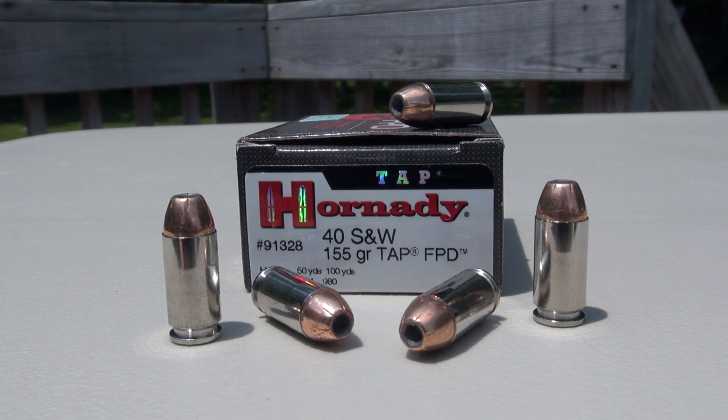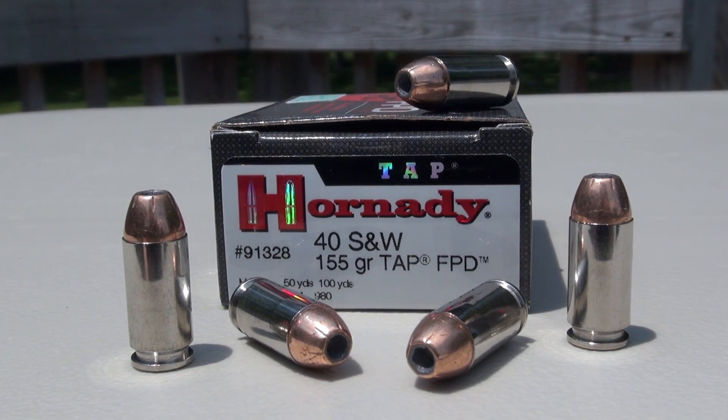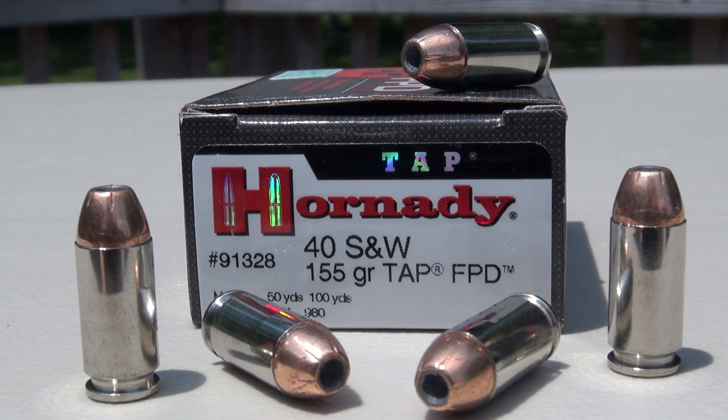Hi everyone. I'm testing the Hornady TAP FPD in .40 Smith & Wesson 155 grain jacketed hollow point. I'll be using the Simtest media calibrated to ballistic gel specs and adding four layers of denim. Test gun is a Glock 22.